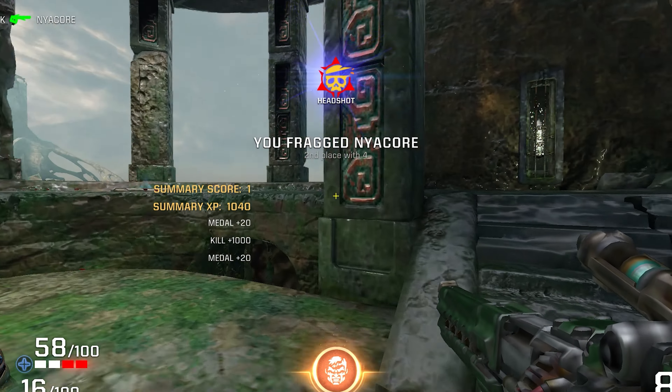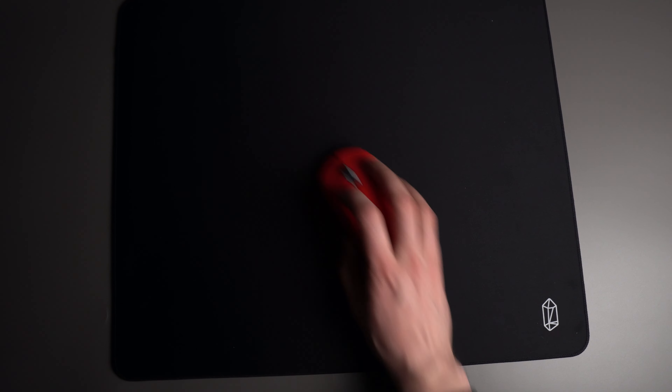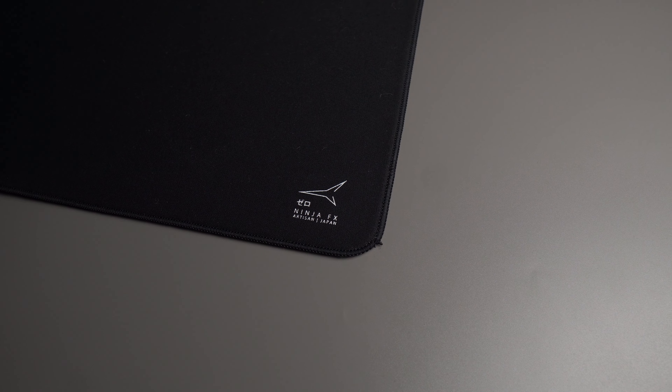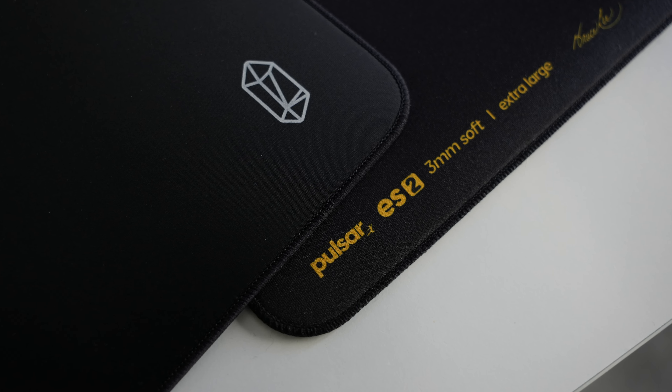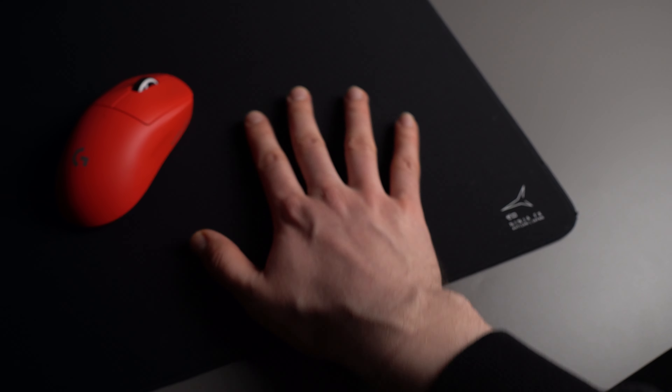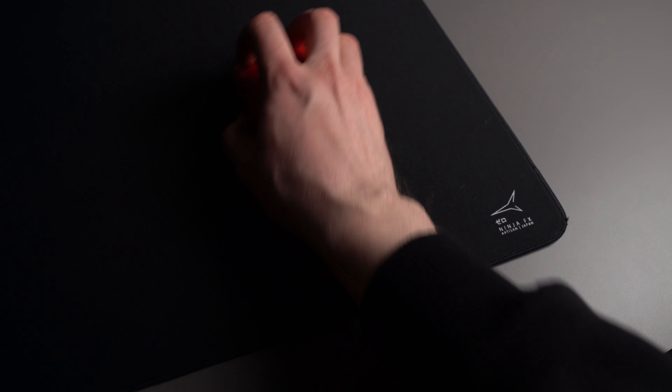Whenever I make one of these lists there have to be honorable mentions, and here I'd name the Lamzu Energon, the Pulsar ES2, and the Artisan Zero. I haven't used the Pulsar or the Lamzu pads enough to include them in this video, and the Artisan Zero is of course a great mouse pad — I just barely end up using it anymore.